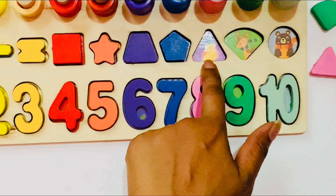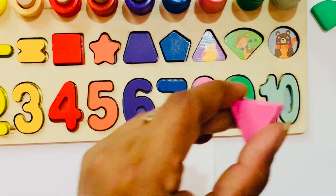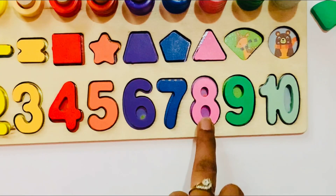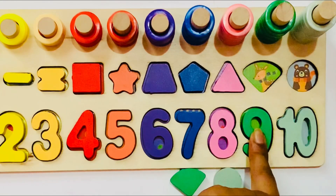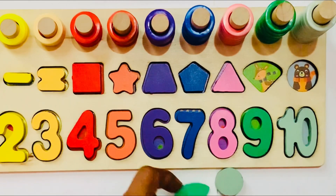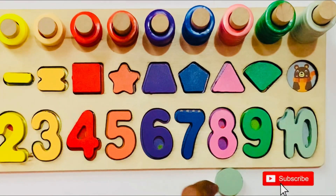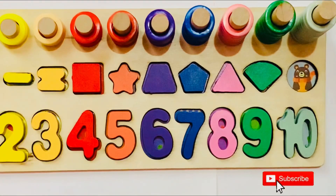Next I need a triangle in pink color. So I take the triangle and put it here. It is the right place for that — pink triangle. Next is green color — I need a green color shape. I have only two shapes left. It is also green color. So I put it here — it is a shape of a corn. Next I need a gray color shape. I have only one left — it is a circle. So I put it here.